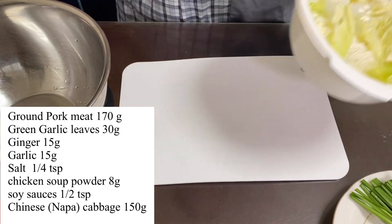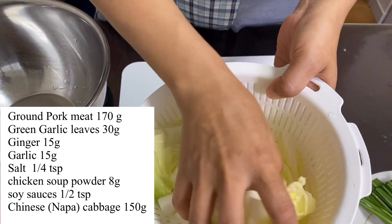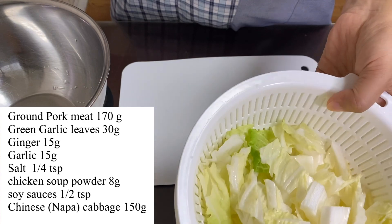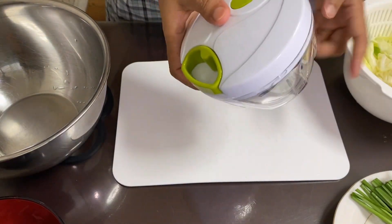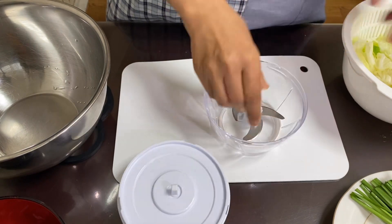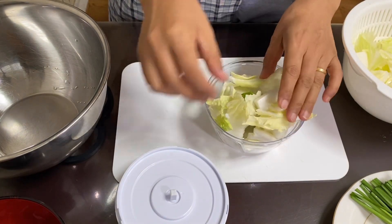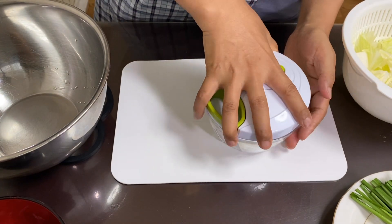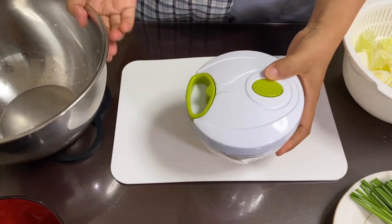I'm going to cut the Chinese cabbage. I'm going to cut the cabbage and make sure it's cut. We try to cut it into large pieces.